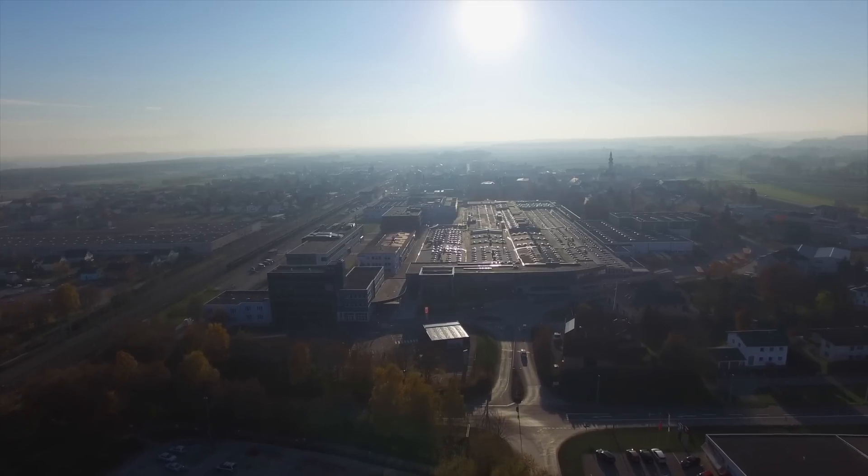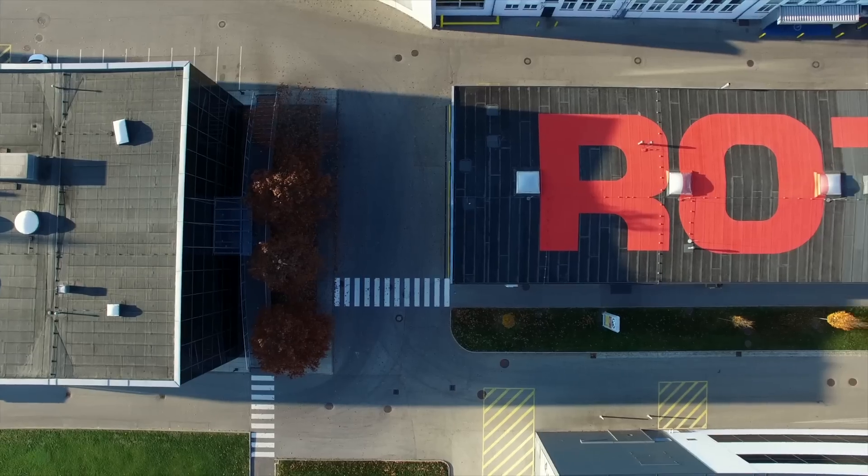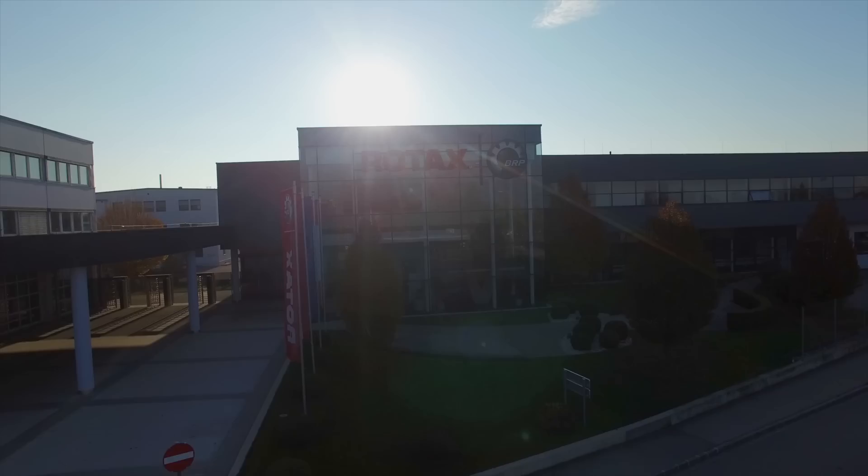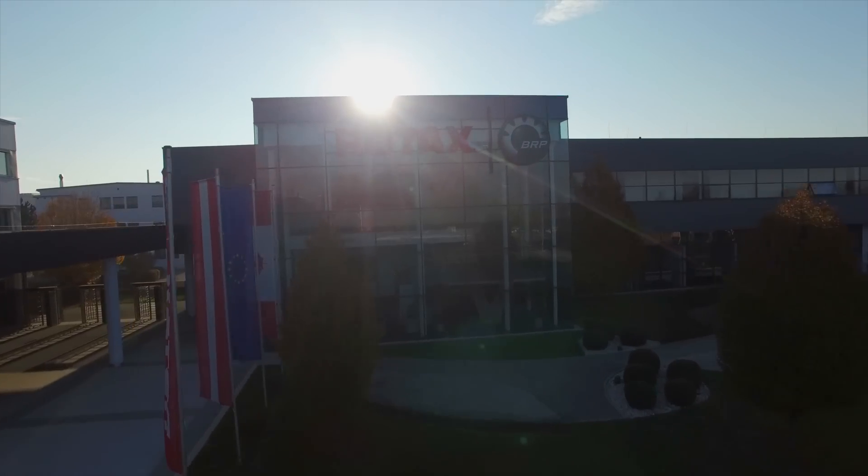This past October, Snowtrax Television as well as Supertrax Magazine got a once-in-a-lifetime exclusive invite to the inner sanctum of Rotax in Gunnkirchen, Austria. We sent Mark to the event so that he could try to spy some of the top-secret information as well as find out what's new at the birthplace of every Skidoo snowmobile motor.